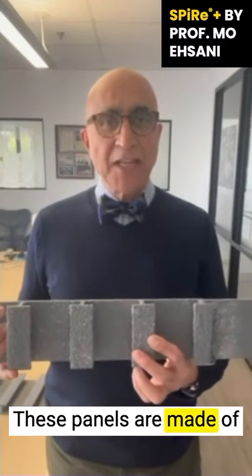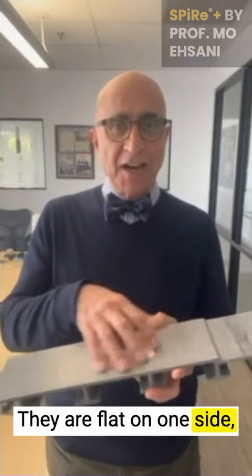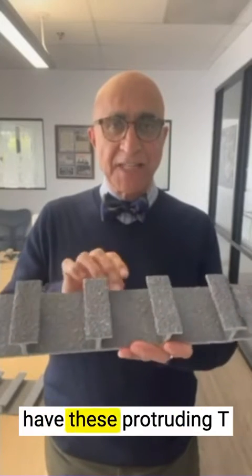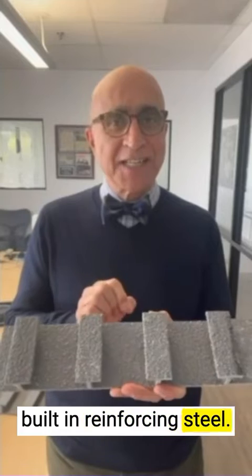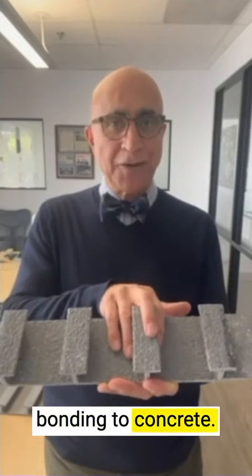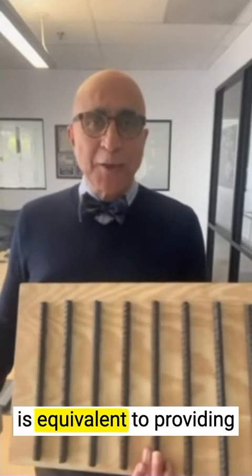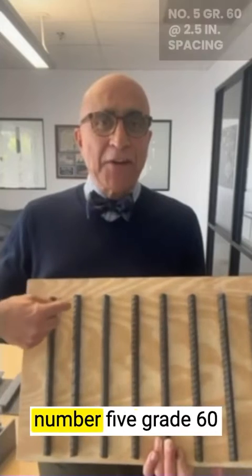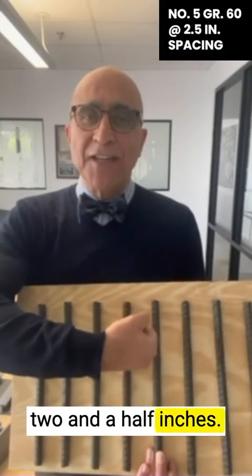These panels are made of high-strength fiberglass. They are flat on one side, and on the other side they have these protruding T-profiles, which are like built-in reinforcing steel. This side is also grid-coded for excellent bonding to concrete. A single sheet of Spire Plus is equivalent to providing No. 5 grade 60 rebar at a spacing of 2.5 inches.